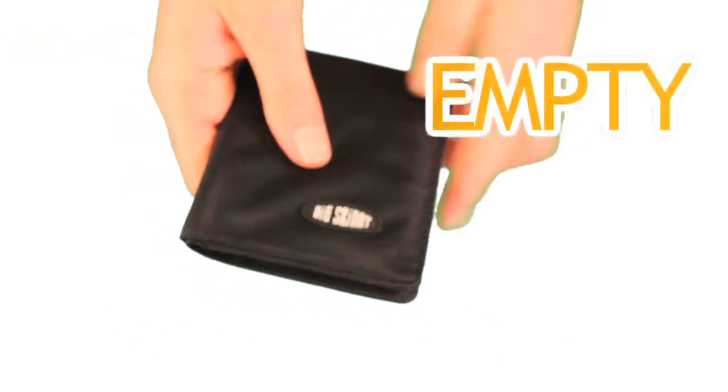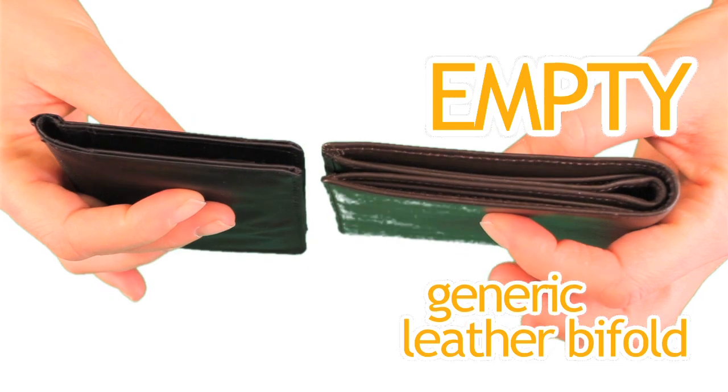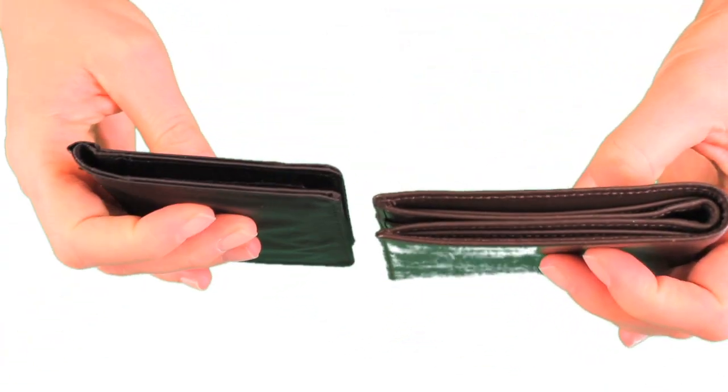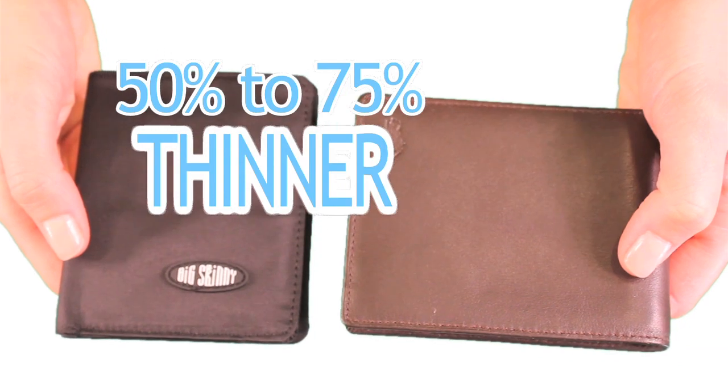Now compare it to an empty generic leather bifold. The generic model is much thicker than our Metro, and it has nothing inside it. Our wallets are 50 to 75% thinner than typical wallets.